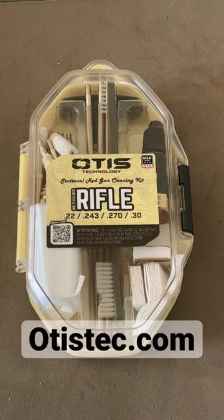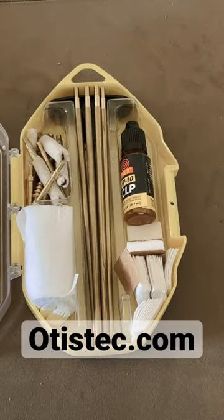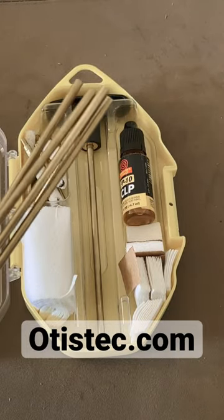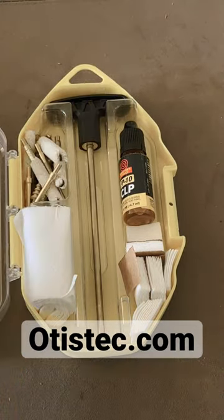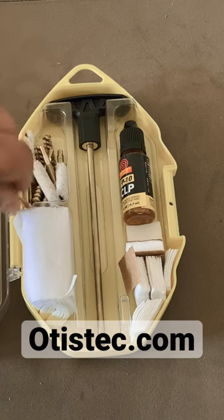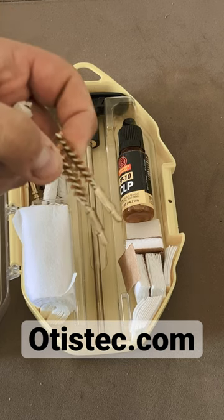There's also stuff set up for 6.5 Creedmoor. What's really nice about this kit is you get a really good cleaning brush, rods with the handle that are all heavy-duty rods that break out to about 32 inches long, your pads, all your stuff you need for mops, jigs, and a good bronze brush.